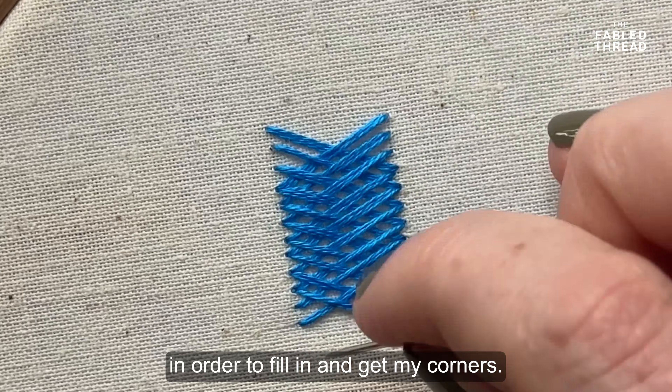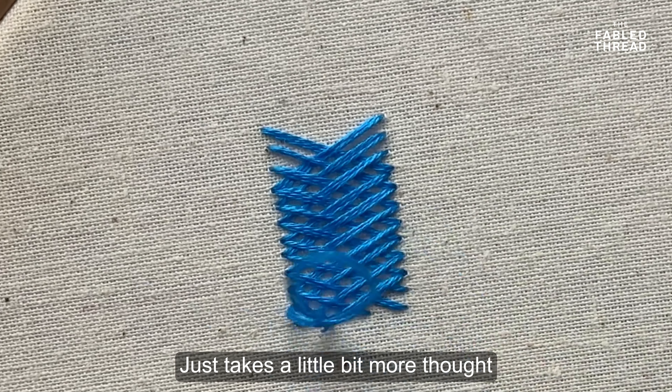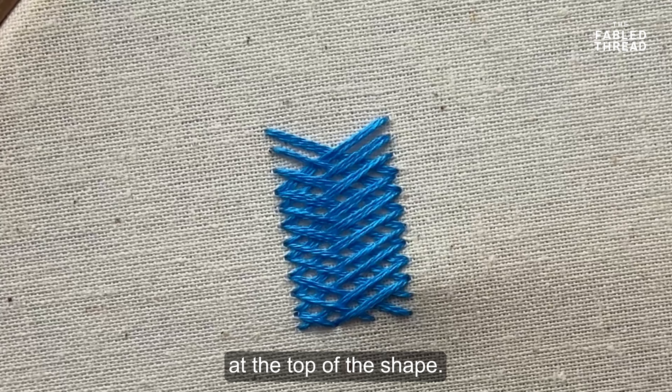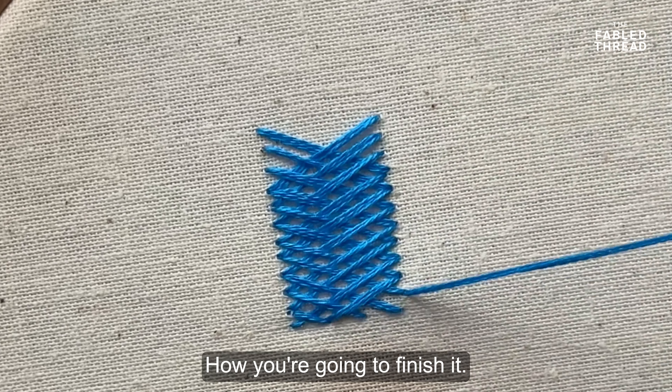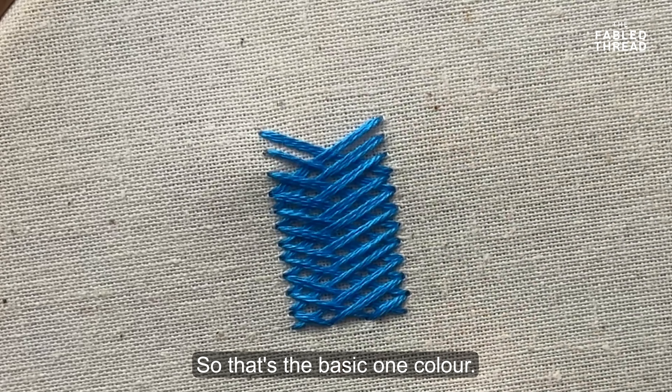In this video I'm going to show you how to do a basket weave stitch. To begin with I'm just cutting down my strands of thread, so I'm working with an arm's length of thread. As we usually do, I'm then going to split this down into three strands and work with three.